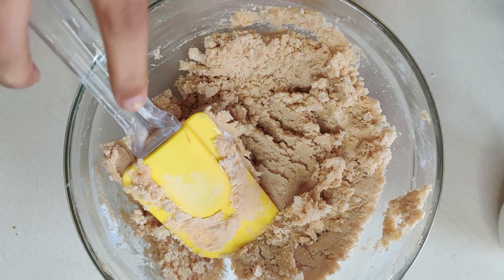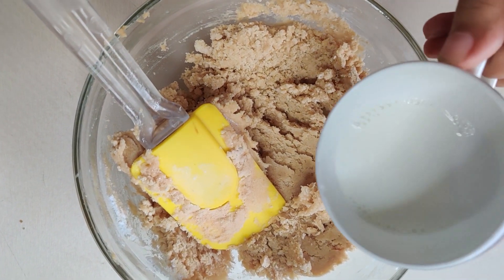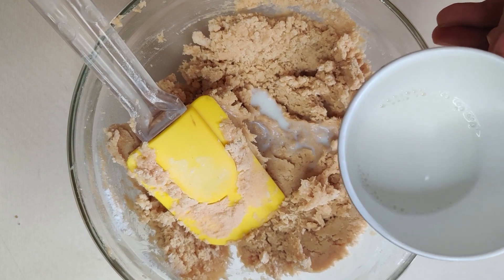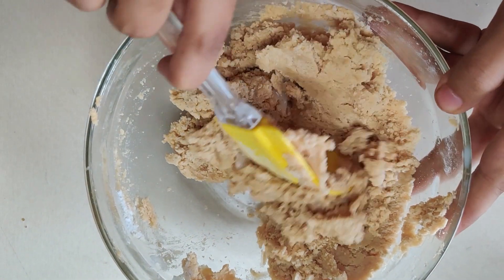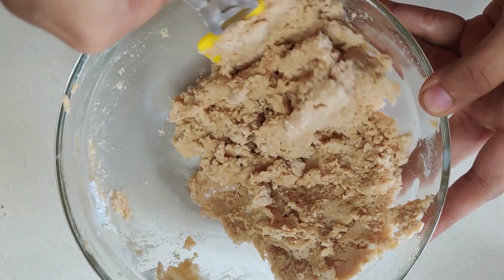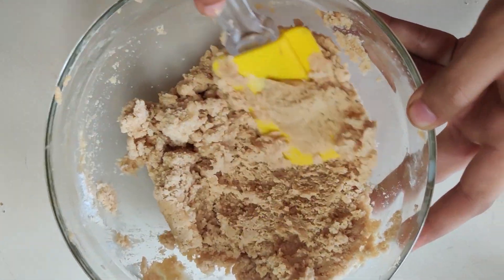It's still not fully combined, so I have to add a bit more water, and then give it a final stir. After mixing it all together, you will get a basic cookie dough.